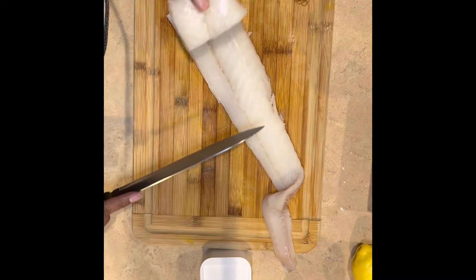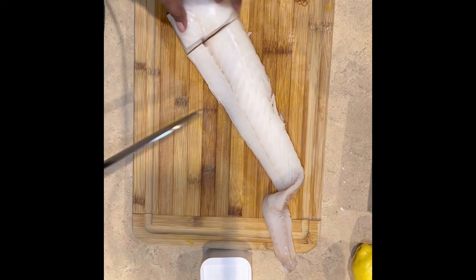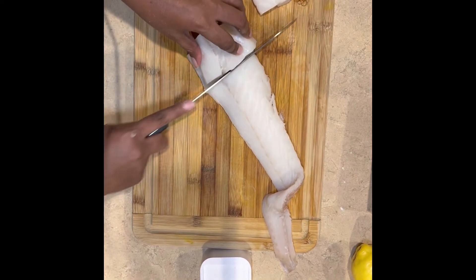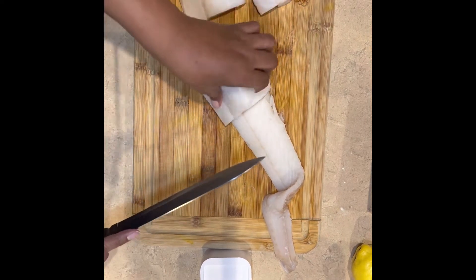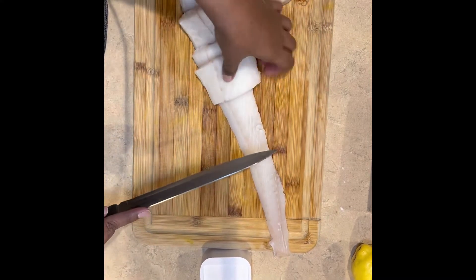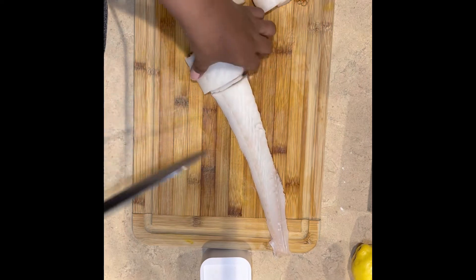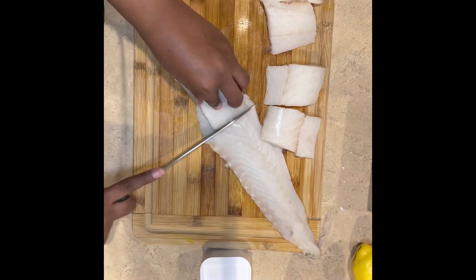I'm cutting some small fillets — I probably could have cut them a little bit longer, but I didn't. It ended up making quite a bit of fish, which is fine. You could do fish and chips today and with the remaining make a fillet-o-fish sandwich. McDonald's who? I bet it tastes better than them.